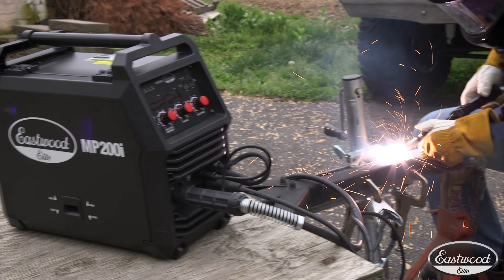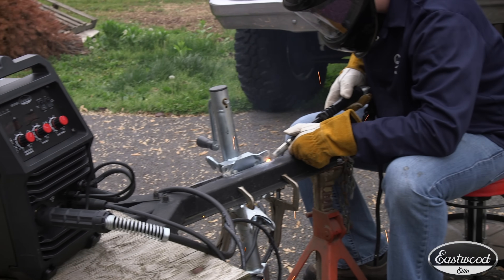Flux core is great if you don't have a gas bottle and you're doing projects like repairing mower decks, metal fences, lawn furniture, metal carts, trailers, or even wheelbarrows.